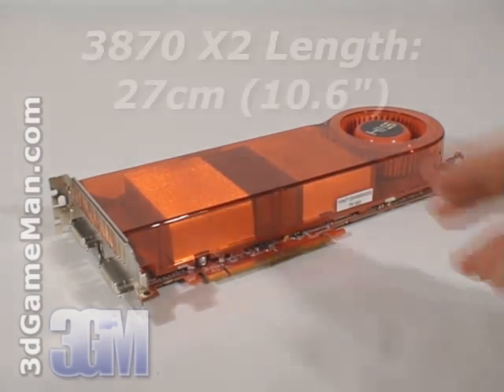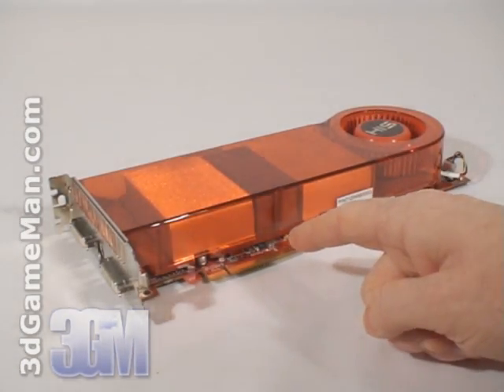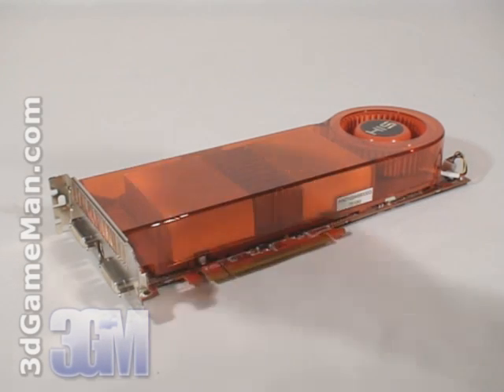The HIS HD 3870 X2 video card has a PCI Express interface of 1.1 and not the newer PCI Express interface of 2. This video card is based on two RV670 cores built using the 55 nanometer manufacturing process and has 1.3 billion transistors.